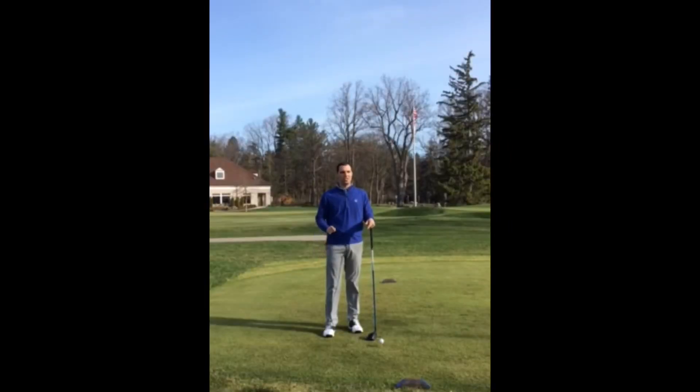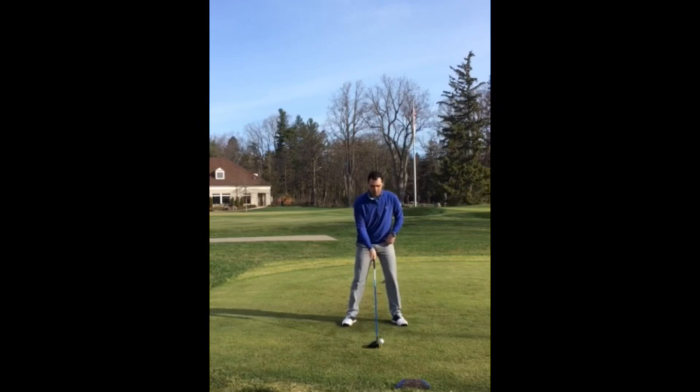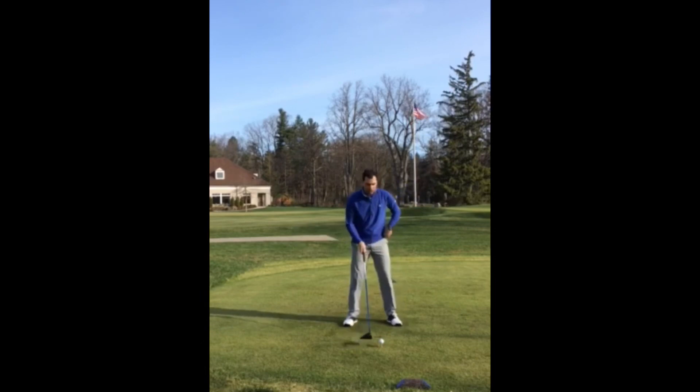The way that we're going to do this is in our setup. Often times I have students come to me with a ball position that's too far in the middle of their stance and shoulders that are too level. What this does is it inhibits the ability to hit the golf ball on the upward swing. So the two pieces that we're going to change are going to be the ball position and the tilt of our shoulders.